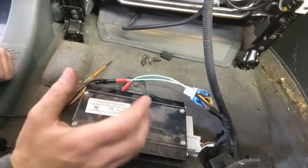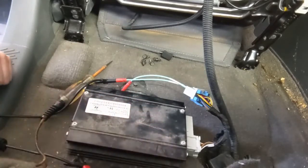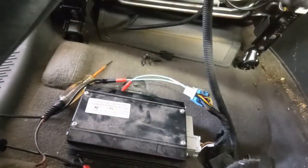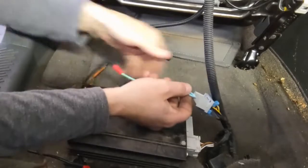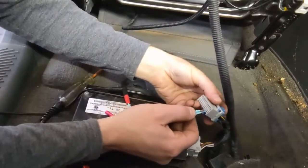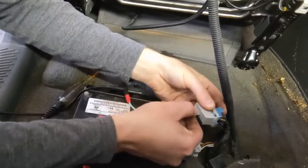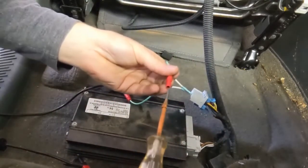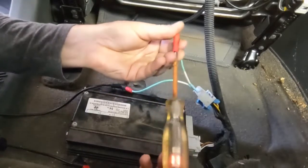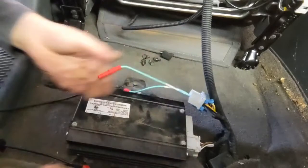Now let's just double check that 18 and 19 is the left front. Change that on the radio, change our pins — 13, 14, 15, 16, 17, 18, and 19. Let's see our light light up. And there we go. So the diagram was just backwards — no harm done.